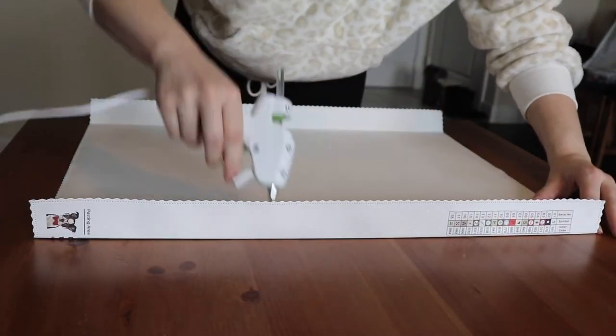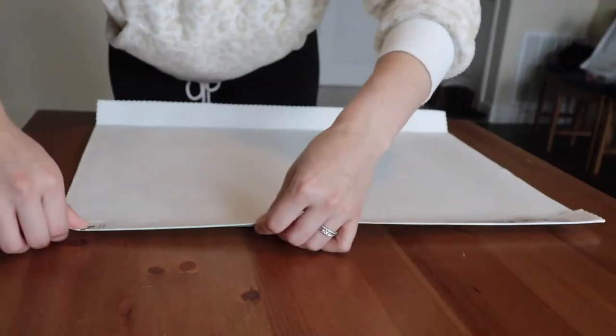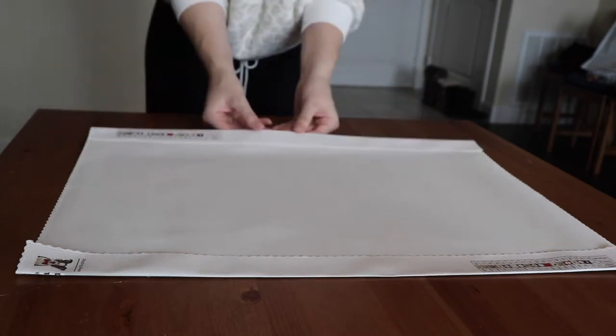Now on to the scary part — the hot gluing. I found it best to go really quick and just do a very small amount. You do not need a lot, and you want to make sure it's not bumpy. So just do very quick back and forth motions all the way down to the bottom of the painting.